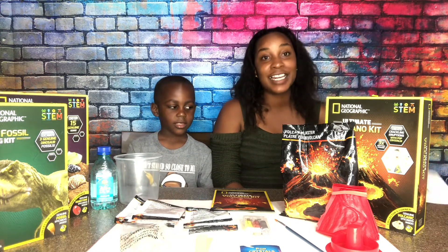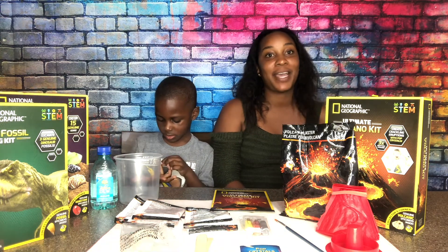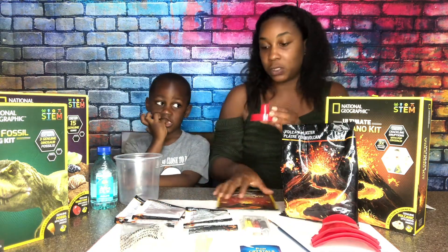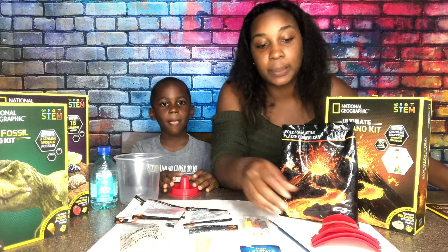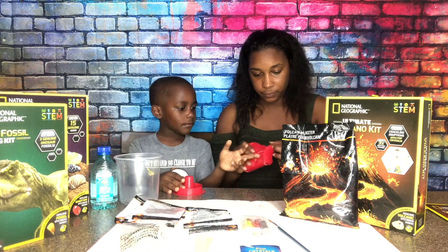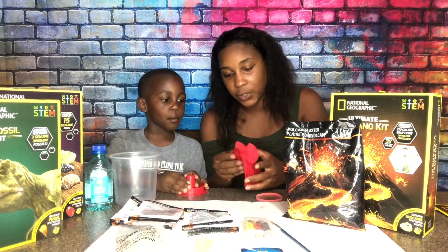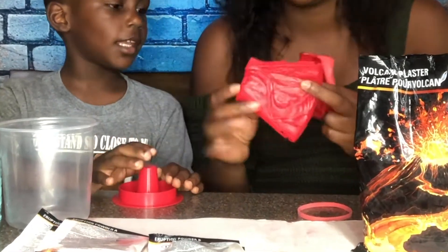The first thing we also have is our instruction guide and we are going to go by it step by step. The first thing we have to do is build our mold. They gave us a base for the mold. Romeo, you want to hold the base? And we have to put the mold together. I noticed that it has a hole and then it has a little dot.